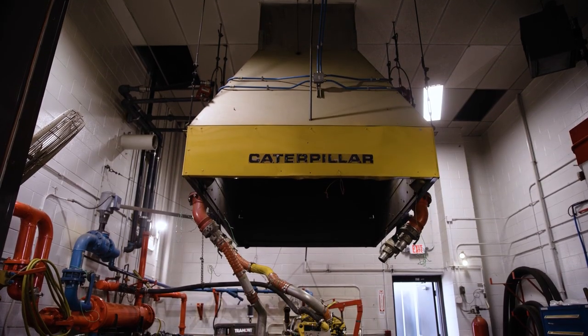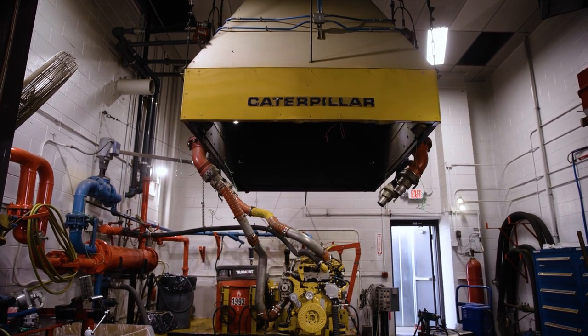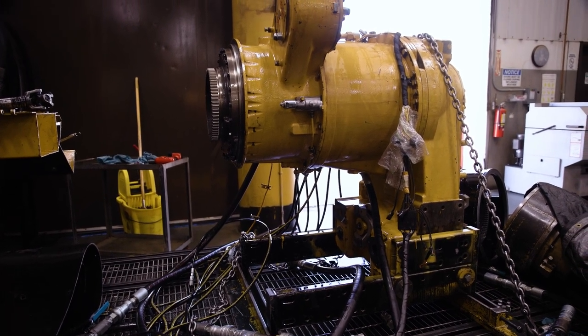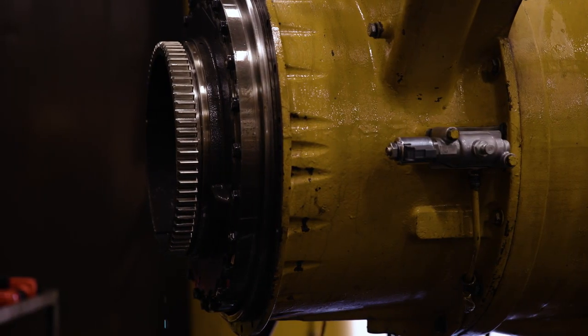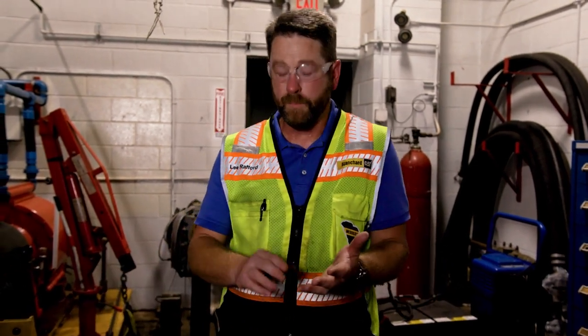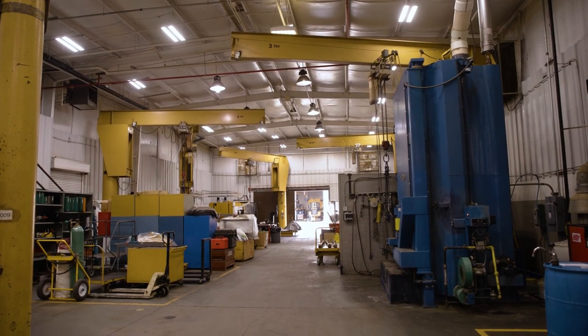Once the filter inspection is done, they run the engine at full load for about an hour to an hour and a half. Inside the control room they monitor horsepower, temperatures, and fuel pressures to make sure everything is up to spec. Then they come out and visually inspect the engine for leaks — our oil has a little dye in it so leaks are easy to spot. Once done, the engine rolls out, is prepped for paint, and then shipped back to our customer.